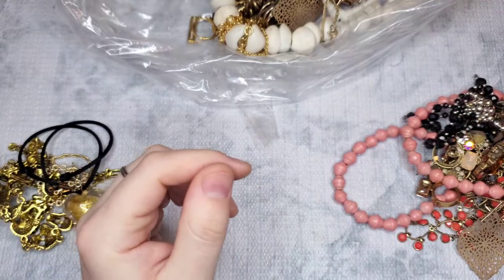We have these interesting earrings — a really pretty color. We do have a match. Those little fringy ones — let's just do a dollar on these. Oh, actually they cleaned up really good — a dollar. We have some more — let's just do a dollar on those as well. These are really fun — a little macramé, knitted, crocheted, very boho cottage core. Let's do $2 on those.